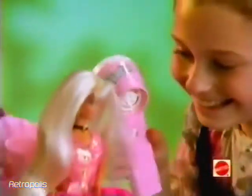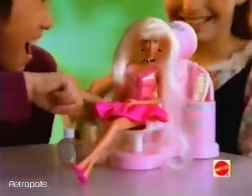Hair refills sold separately. Make Barbie's hair smell great by adding fragrance with the Barbie hair blower. More batteries and doll not included.